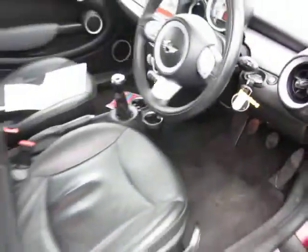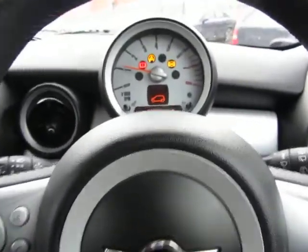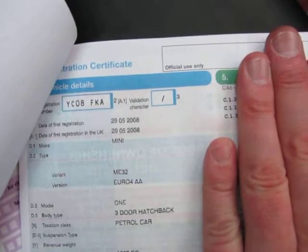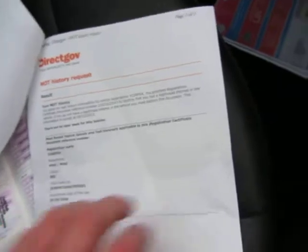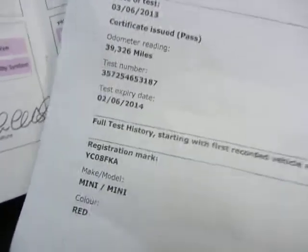Inside the car there's a leather interior. We've got two keys for the car — not bad at all. The mileage will come up in a bit, but importantly we've got no warning lights. There's a logbook showing it's had one owner all of its life. It's an 08 plate, registered on the 29th of May 2008. It's a 1.4. MOT expiry 26th June 2014.